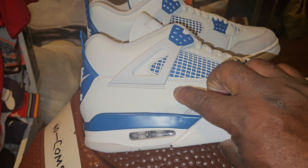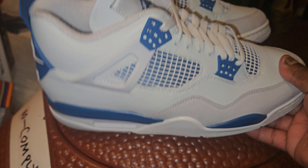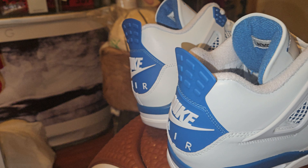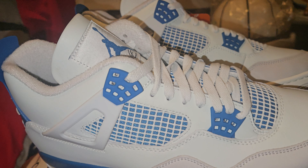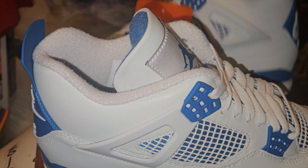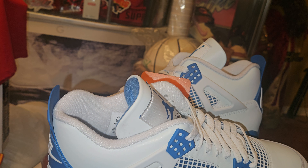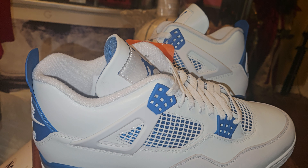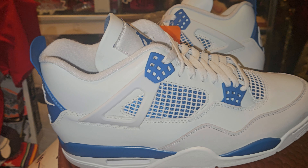This part right here has a light gray tint. These come out tomorrow — well, on the fourth, let me just put it like that. They come out on the fourth and I think they're $190, though I don't really know for sure.